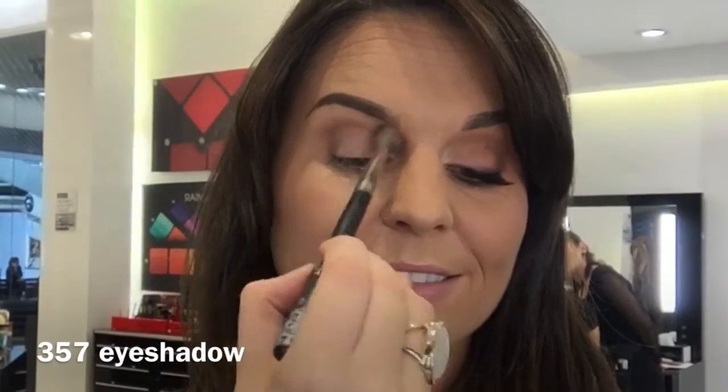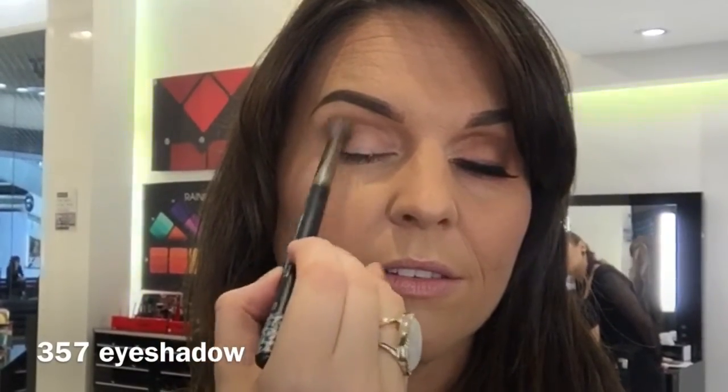First, you're going to take 357 just to warm up the crease. I'm now going to take 368 just to make sure it's nice and blended.